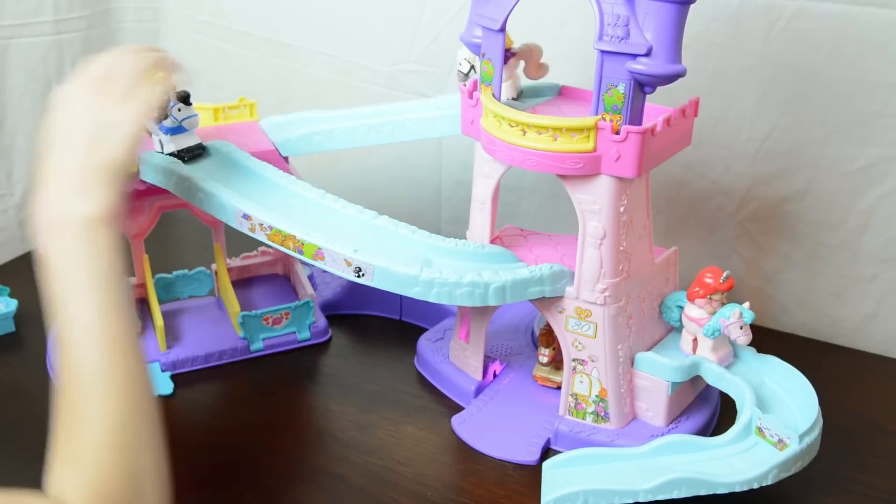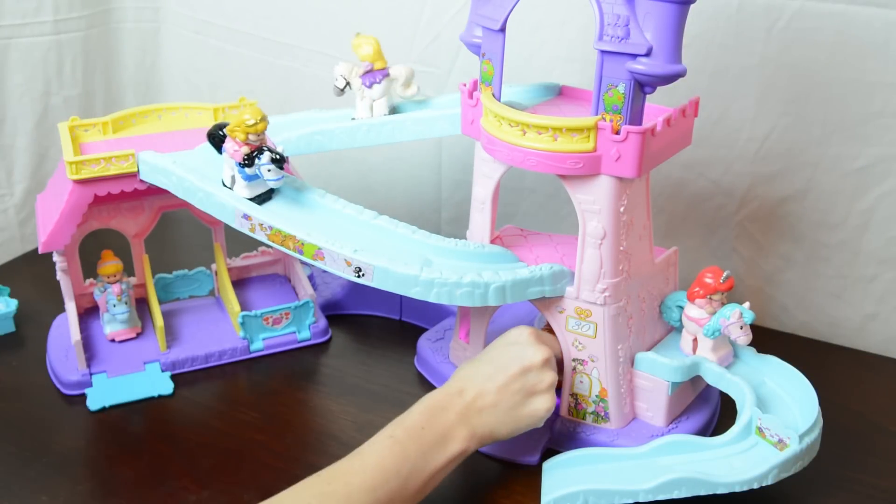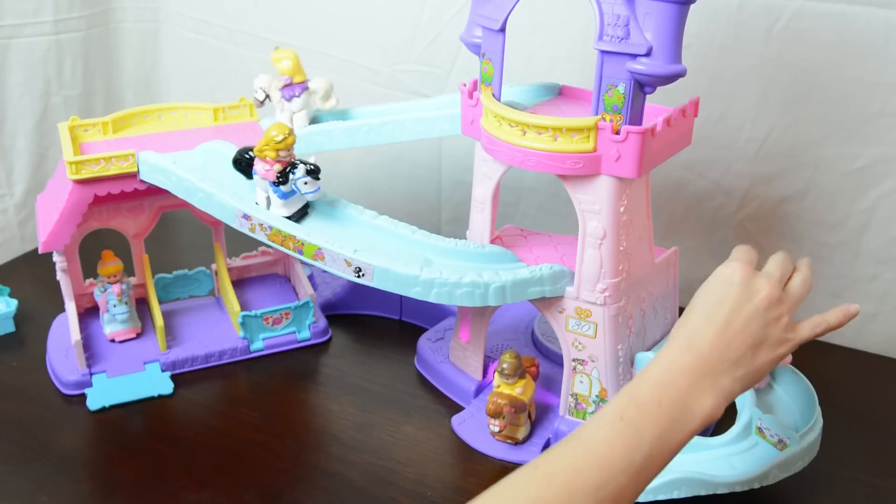Our little princess is in love with this Little People Disney Princess Clip Clop Stable! And I'm sure yours will be too!